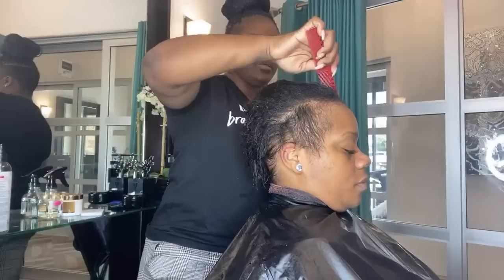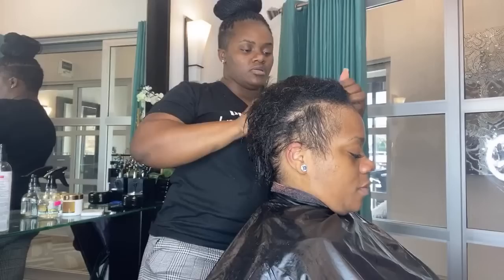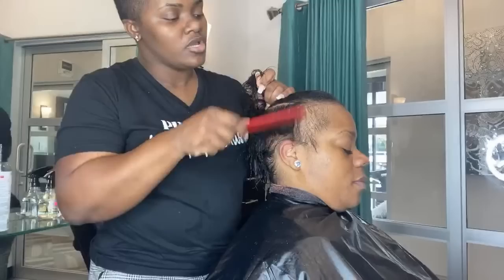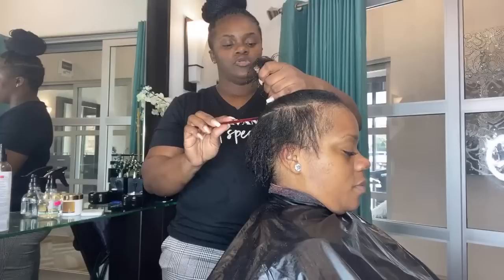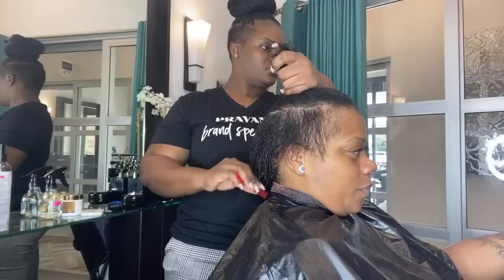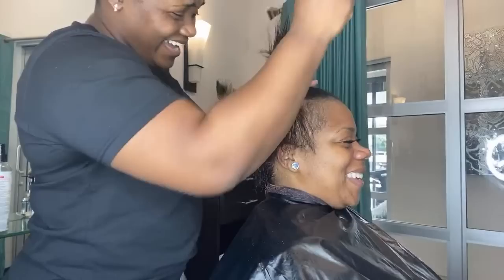I've already gone ahead and done a retouch relaxer on her. I did somewhat of a preliminary cut just to get the sides and back lower, and for the top we wanted to see how much length she had, so we didn't take a lot off the top just yet. Now let me ask you — do you want to keep the length at the top or do you want it to be more like a pixie? I don't know, it could be more of a pixie.